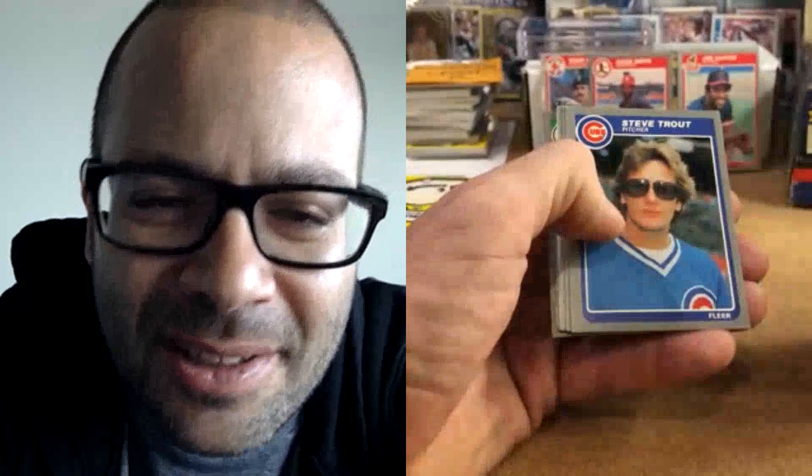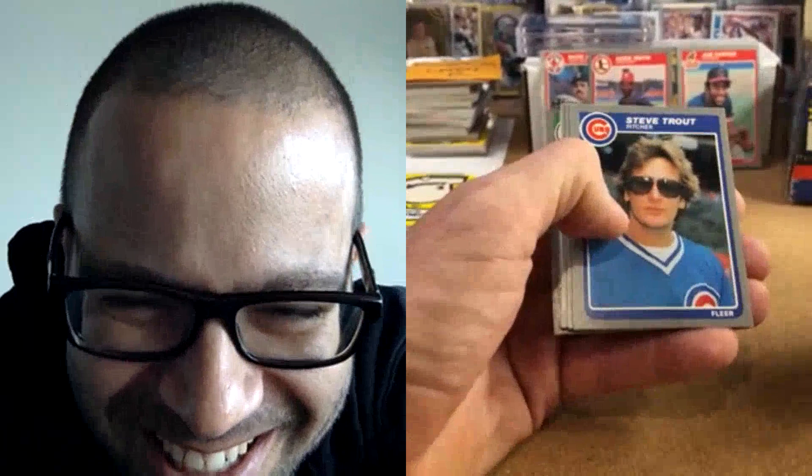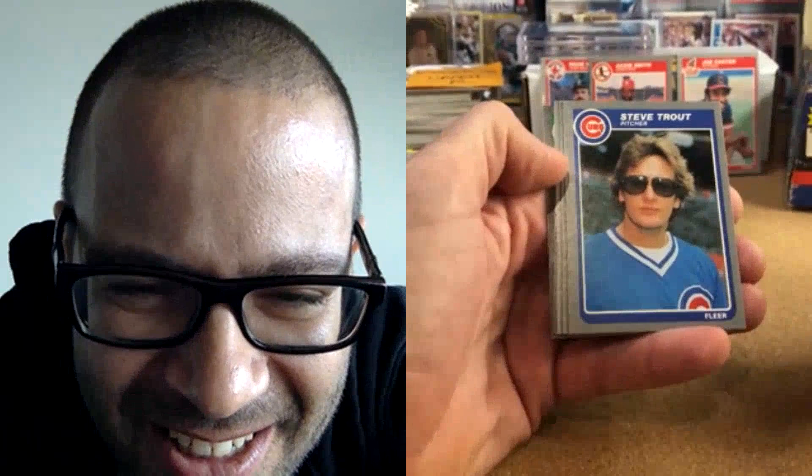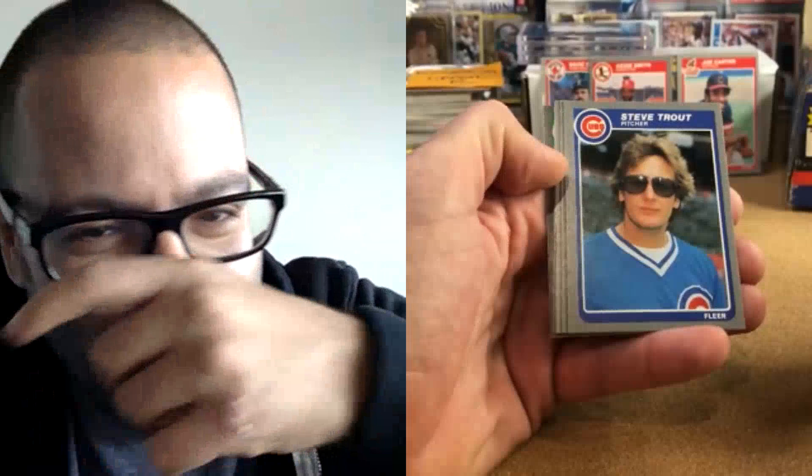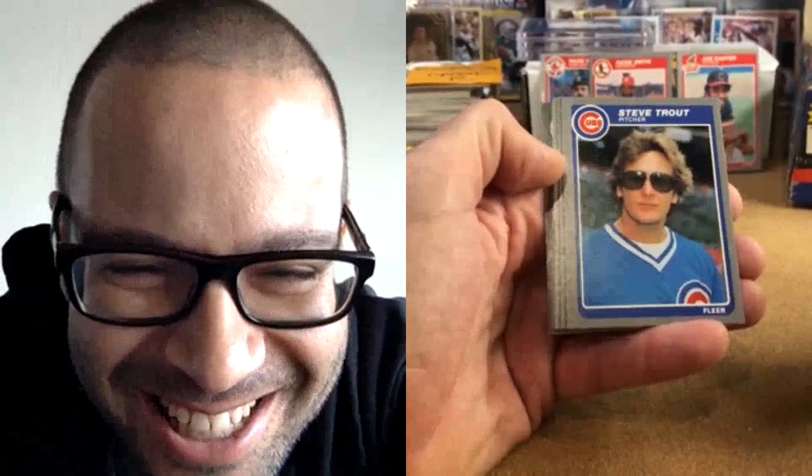How many baseball cards have the guy with no hat on and super dark sunglasses? If people don't think drugs were rampant in the 80s, look at that picture. He stayed out way too late — it may still be the night before. He's a pitcher so he's thinking, 'I'm not on again till Thursday, let's party.' Fleer's gonna be there tomorrow taking pictures at batting practice? 'Oh okay, that's pretty funny.'